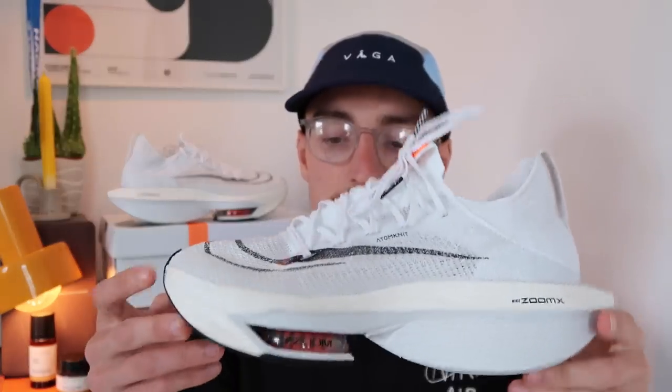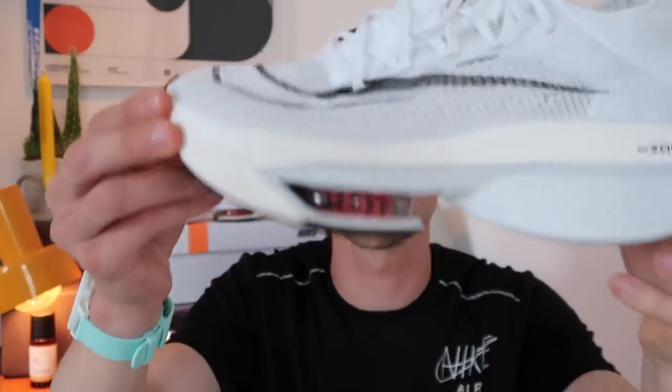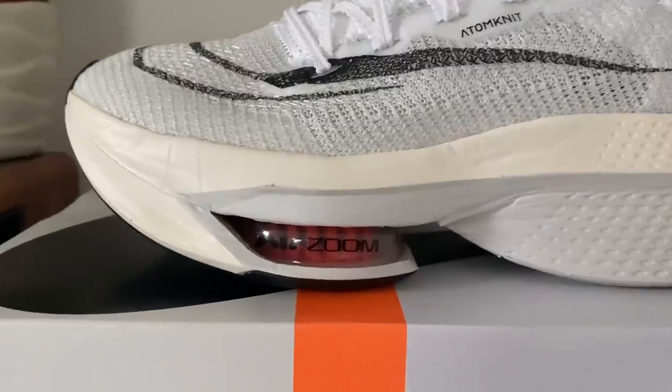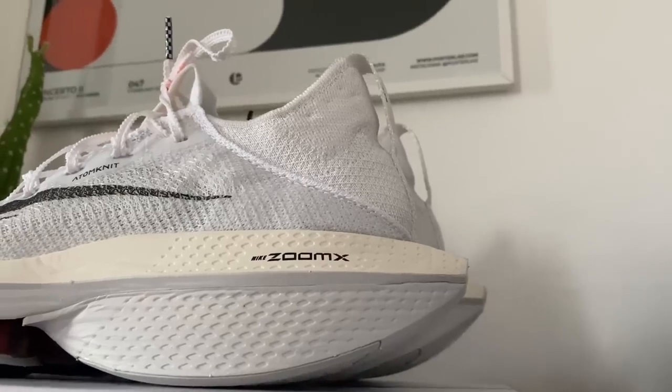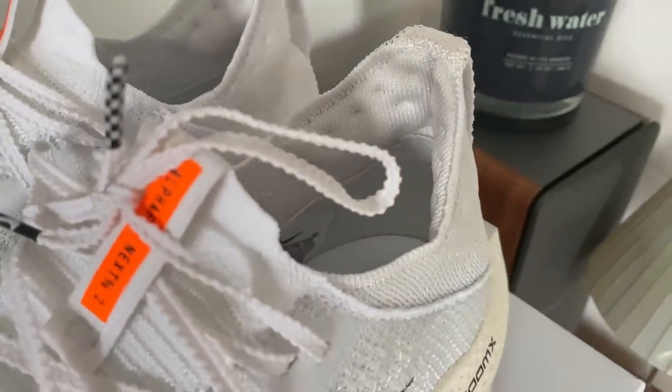The ZoomX is now underneath the pods as well. I think, as Andy the Forestine said in his review, this little layer of white is just to protect the air pods from popping — and maybe it will give the shoes a little bit more cushioning, which would be welcome. That's the prototype colorway — this is the prototype number used when shoe companies apply to make these shoes legal to race in; they use little codes rather than the actual shoe names. But other than that, it is pretty much identical to version one: same foam, same air pods, slightly different geometry, and the upper has seen some changes, but it's still that same Atom Knit from version one.